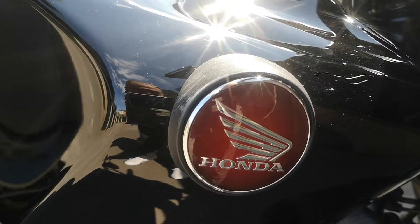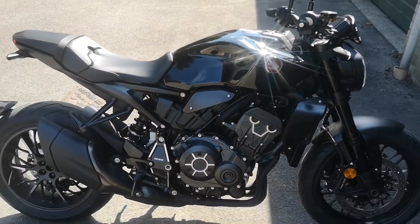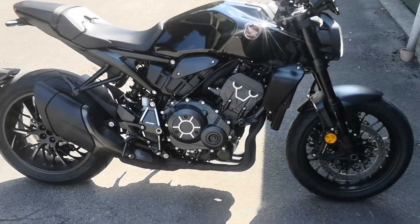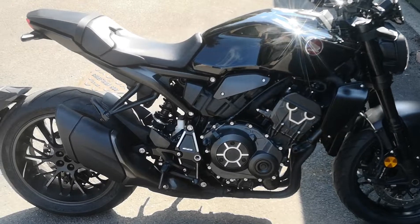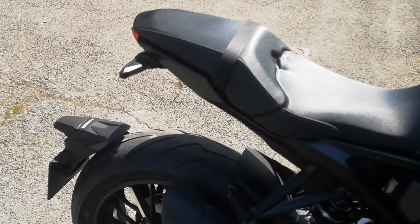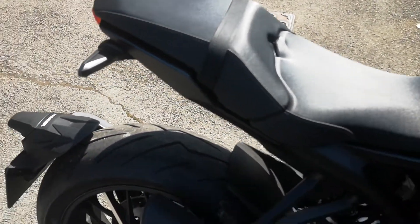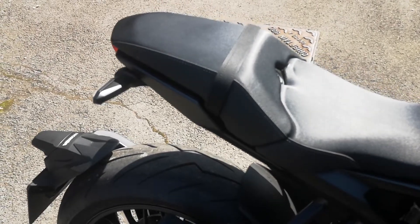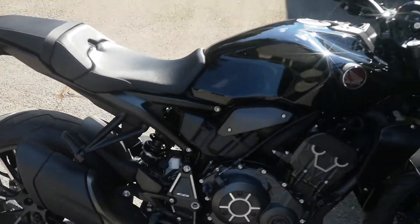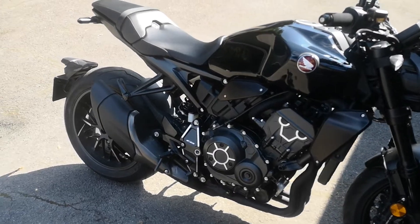I'm still trying to find someone that does panniers. A lot of people have reached out saying you can get throw-over panniers, which I don't really want. I've sent SW Motech another email finding out if they're going to be doing panniers for the new CB1000s, because people are going to be owning them and wanting luggage.